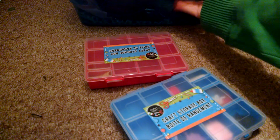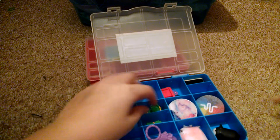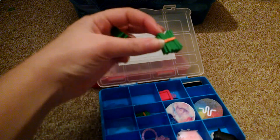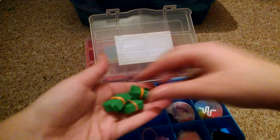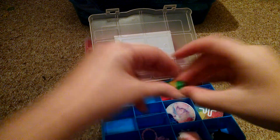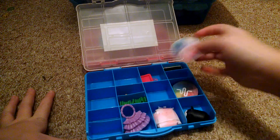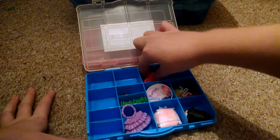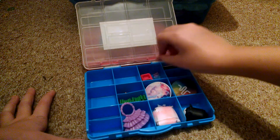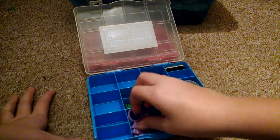The first two containers I'm going to show you are these little craft storage boxes. In this blue one I have accessories — there's money, more money, accessories and everything in here. Then I have these stools — they're not Barbie but I made them. There's some dog food, a book, a toy, a pillow, and a purse.